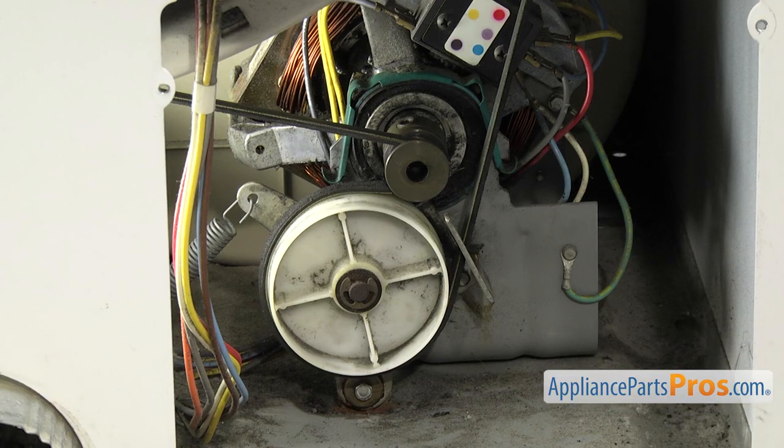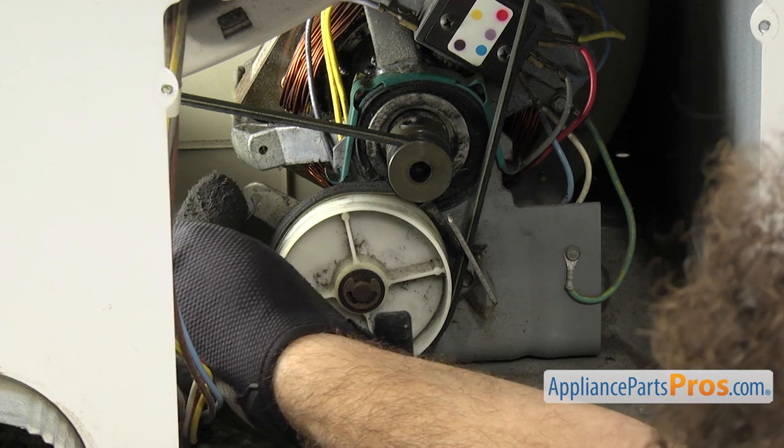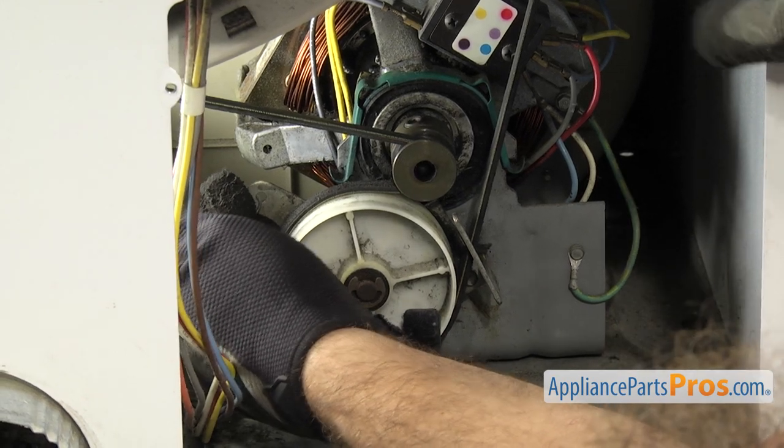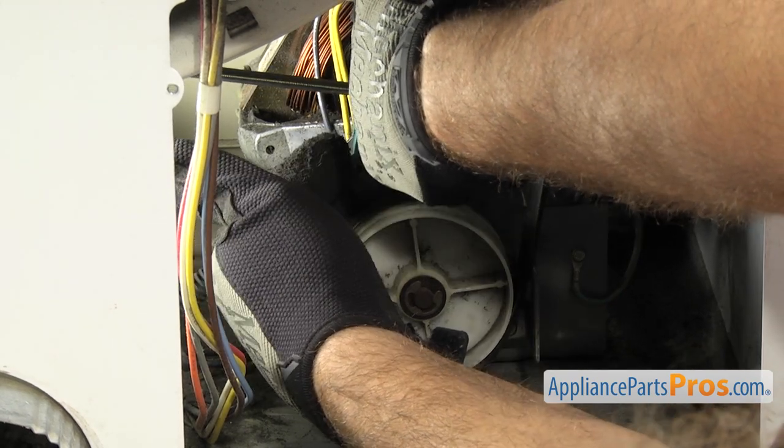Now we can take the belt off the pulley. We're just going to reach in and take the idler pulley bracket and push it towards the side of the machine to take the tension off the belt. Then unhook it from the motor pulley.